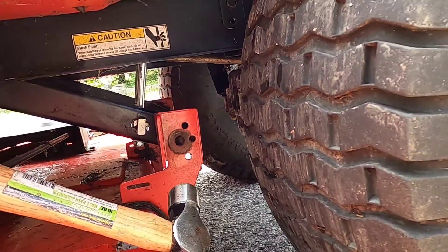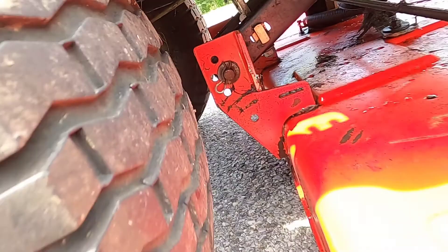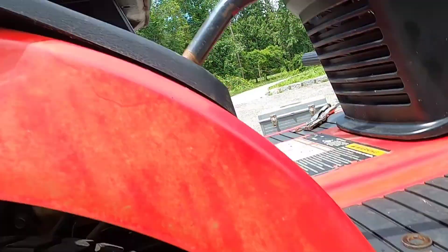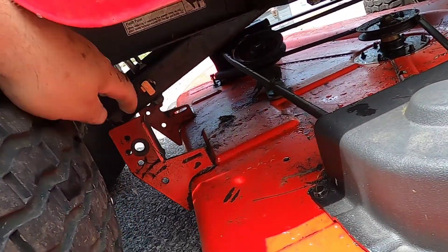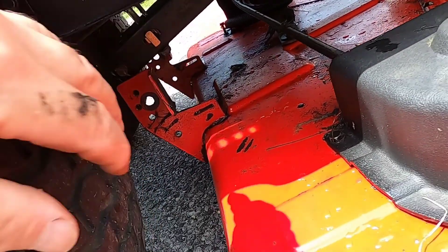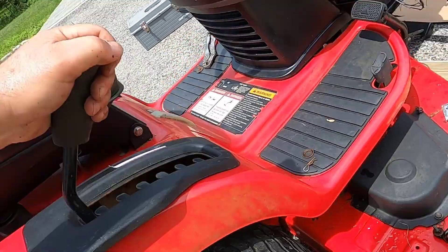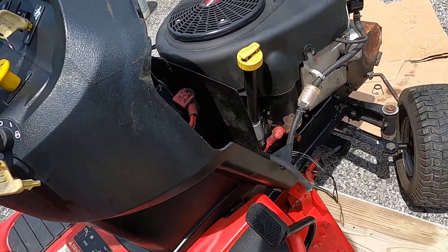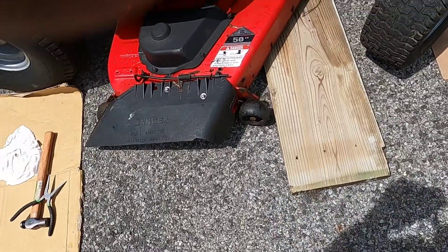Now let's go over to the other side — same setup here. Once you free this side, the next thing you want to do is raise the deck lever all the way up, and what that does is move this bar so the deck can clear it when you go to pull it out. Next, you want to turn the front wheels all the way to the left — this gives you more room for the deck to clear while you pull it out.